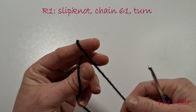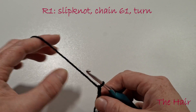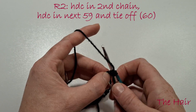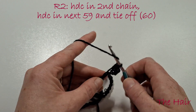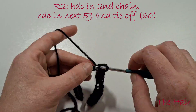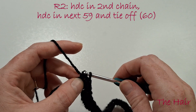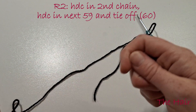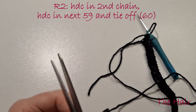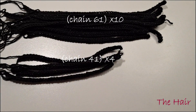We can now start on the hair. Create a slipknot in the black sparkle yarn and chain 61. Half double crochet in the second chain from the hook, then half double crochet in the next 59. Tie off and leave a long piece of excess yarn so we can sew the hair to the head. We want to make 20 strands of hair in varying lengths: 10 strands of 60, 4 of 40, and 6 of 25.